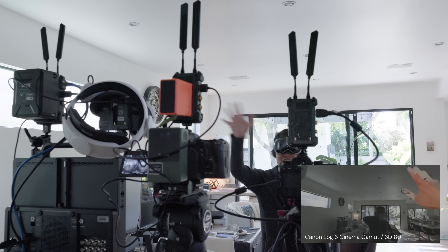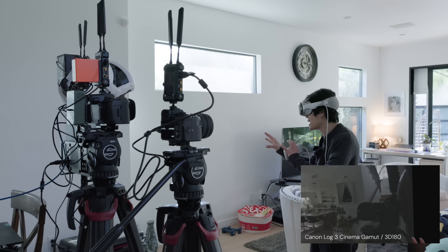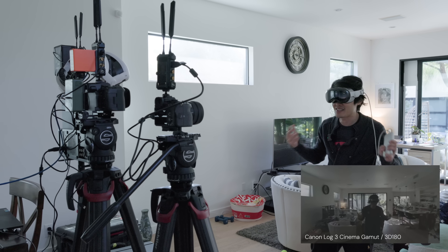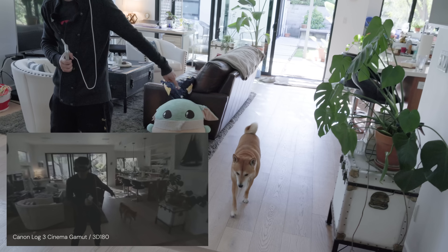180 side by side — look at that, we already got live feed. It's very fast. We got real-time live feed in 3D VR 180 straight out from the camera feed to Vision Pro. And this is by far the best on-set monitoring. Kimchi behind me right there — I can actually see him walking around.